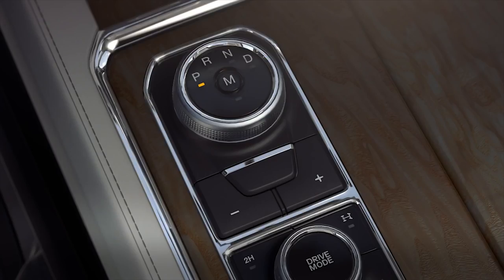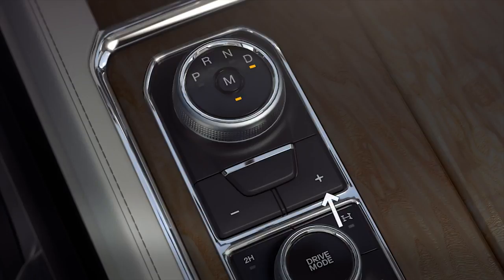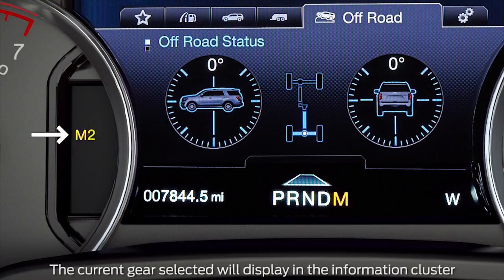To engage manual mode, once the vehicle is started and in drive, all you need to do is press the M button in the center of the rotary dial shift knob. Then, using the plus or minus buttons just below the dial, press the plus button to upshift and the minus button to downshift the transmission.